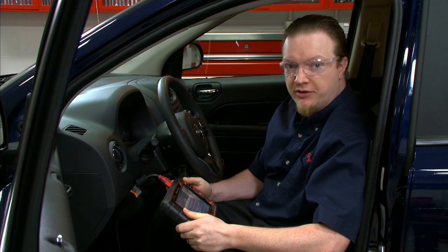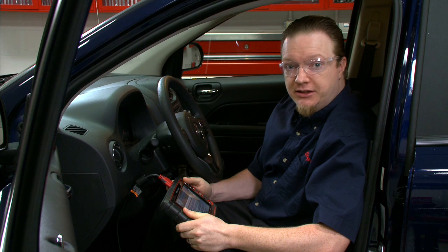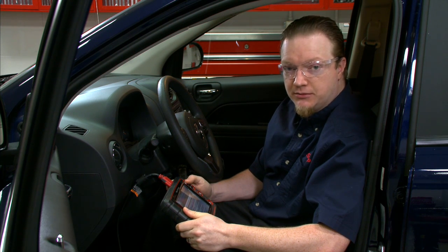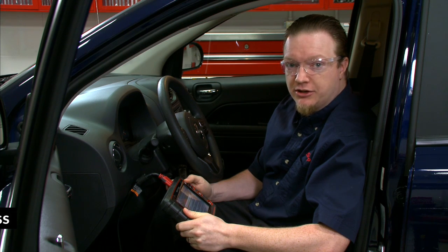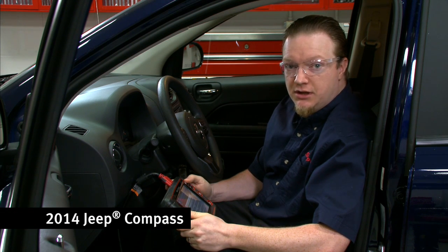On a lot of newer vehicles they have automated HVAC systems and there's a lot of actuators and things moving around in there. You need an automated test a lot of times to either test it or calibrate the system. In 15-4 software, Snap-on added that capability to Chrysler vehicles with that system, so let's go through that.